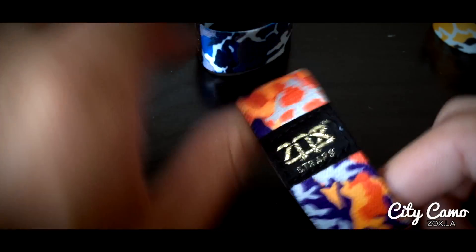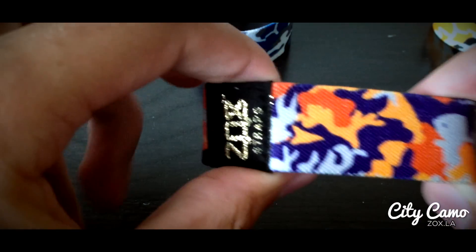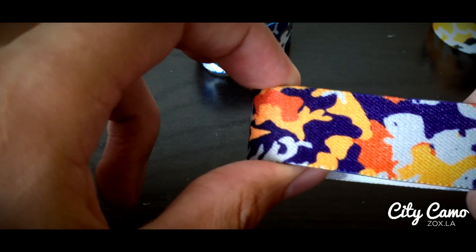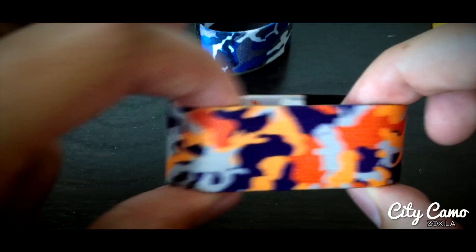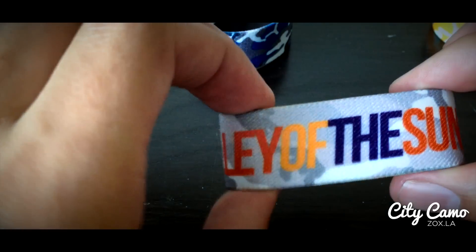Next up after that is Phoenix — this is number six. So this one is a light gray, an orange, a goldish yellow, and a purple. That color pattern repeats around here. Inside says Valley of the Sun because it's out there and it's a nickname.